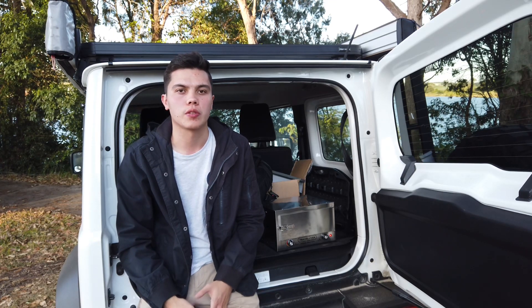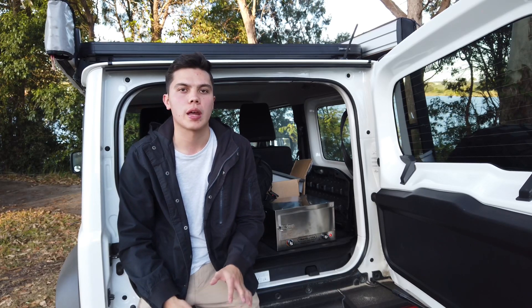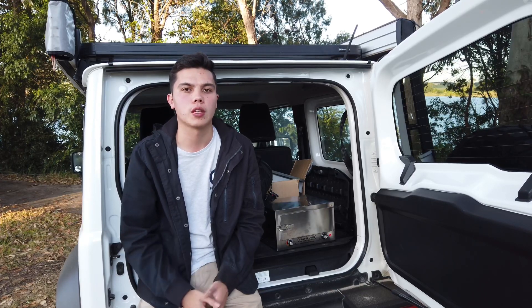As far as power draw goes, the oven is pretty standard. Over the last three days I've found it averages around 10.5 amps overall.